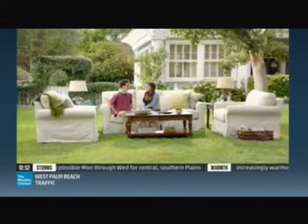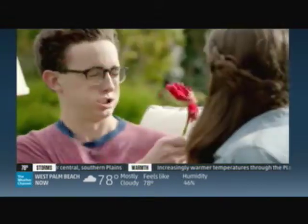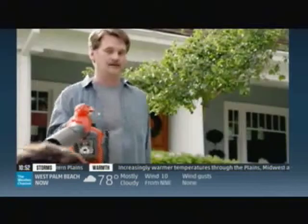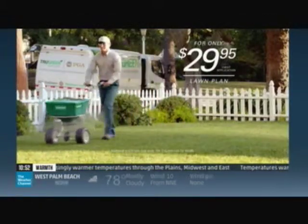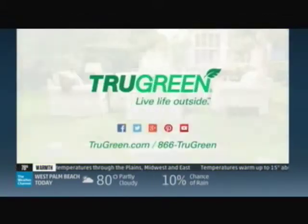TruGreen presents the Yardleys. Spring is on — start your TruGreen lawn plan today. TruGreen: live life outside.